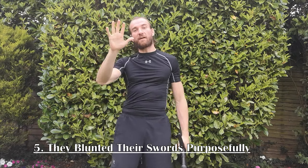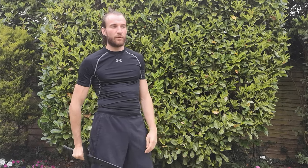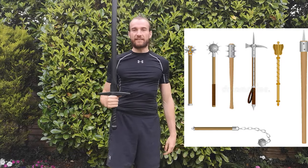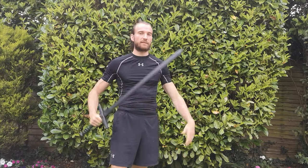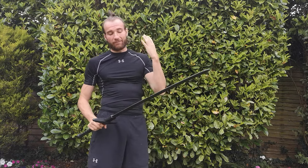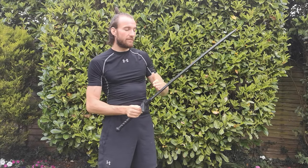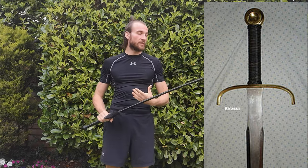Misconception number five: they blunted their swords purposefully. What's the point of blunting a bladed weapon to use it as a blunt weapon — wouldn't you just use a club or mace? The sword's balanced shape doesn't make it an effective blunt weapon anyway. This rumor builds on the last point: knights with gloves could half-sword freely, but some without gloves would leave the bottom half of the blade blunted or unsharpened so they could still grip it safely. They also blunted swords for martial arts competitions, as knightly melees had been common for a long time.